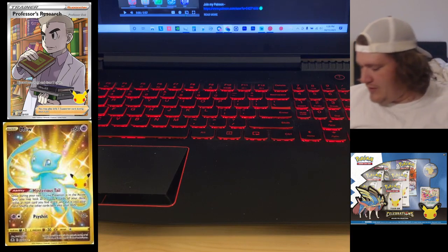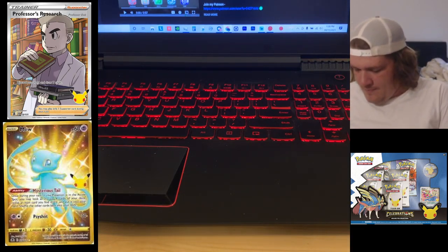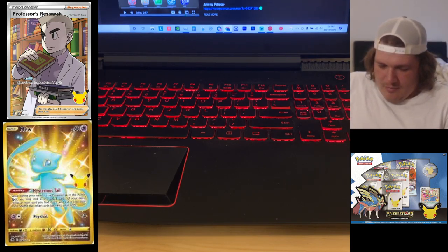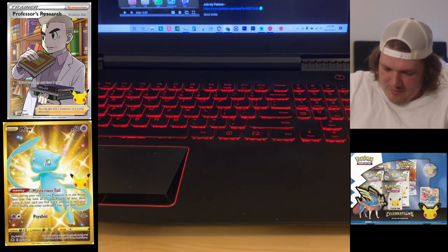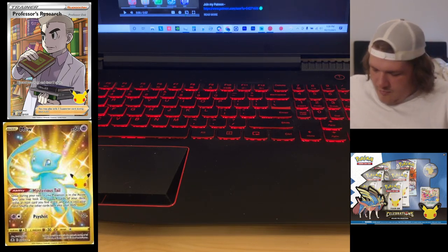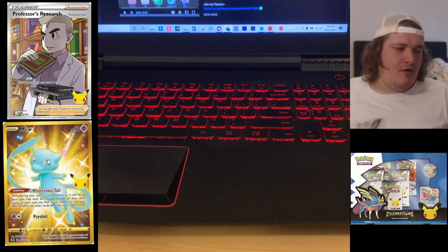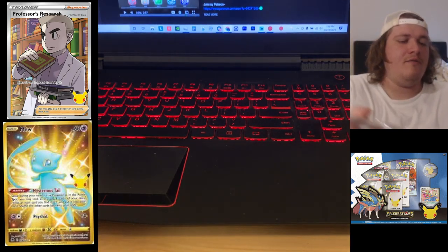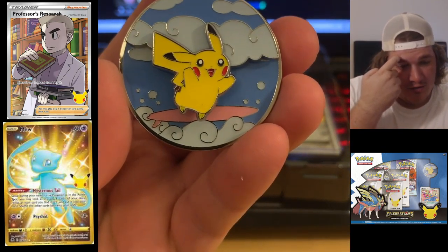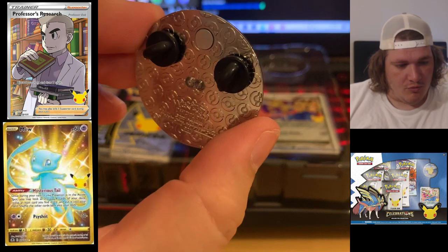You can pause the video and read that if you wish. I want to go ahead and open this up to free our packs and our stuff in here. There we go — open that up and first off this is what we get on the inside. I'm going to try to remove this freaking amazing Pikachu pin right here. Really cool.